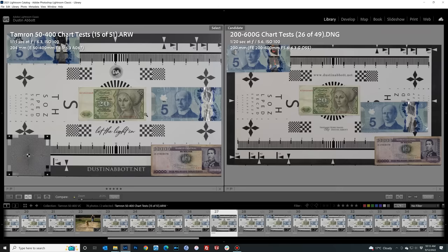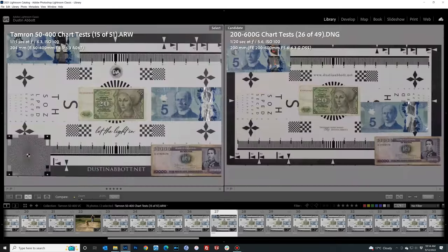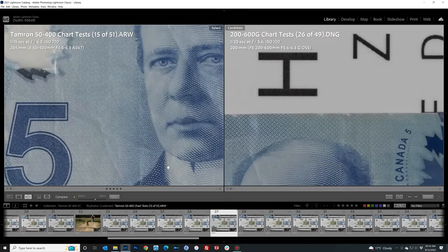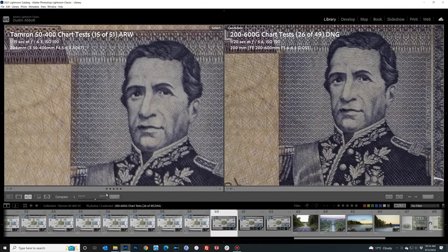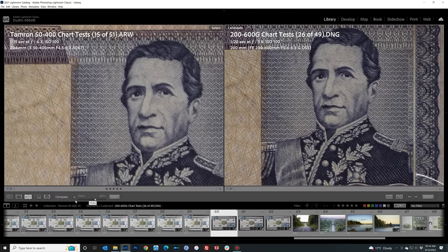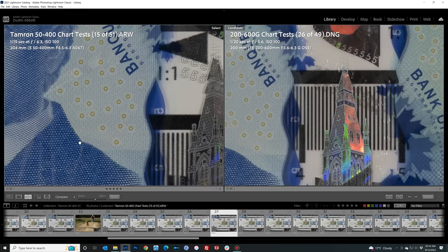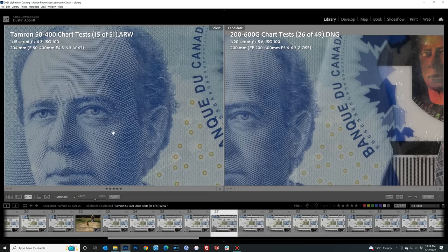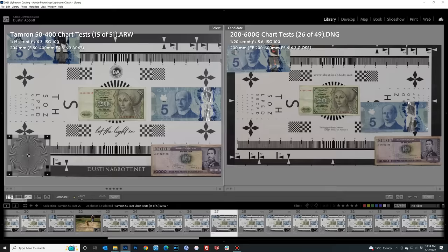At 200 millimeters, comparing to the Sony 200 to 600 millimeter — a lens I personally purchased and consider fantastic — there is really little difference between the two lenses. In the mid frame they look about similar, and down into the corner the ratio was slightly different between tests, showing a little edge for the Sony in one corner. However, looking at the upper corner, the Tamron actually looked like the better of the two. So it's pretty much an equal performance.